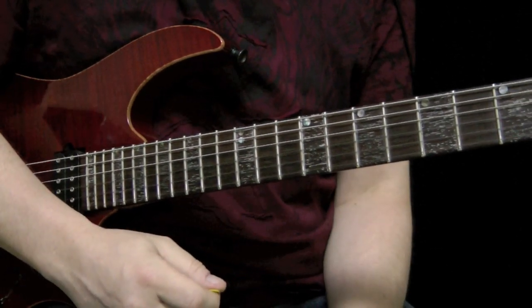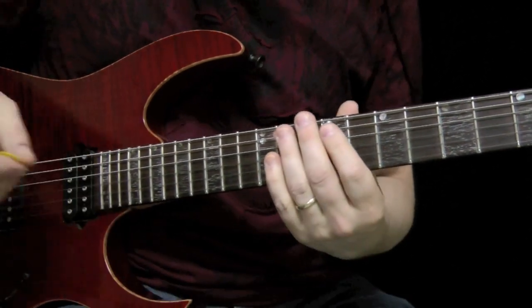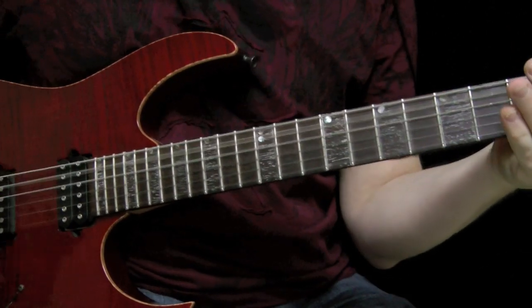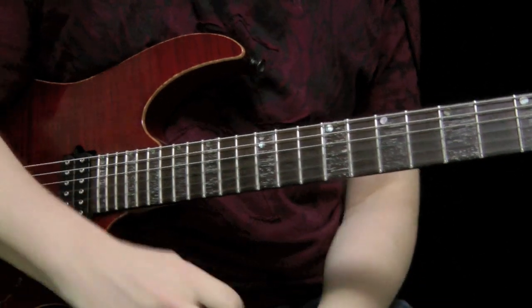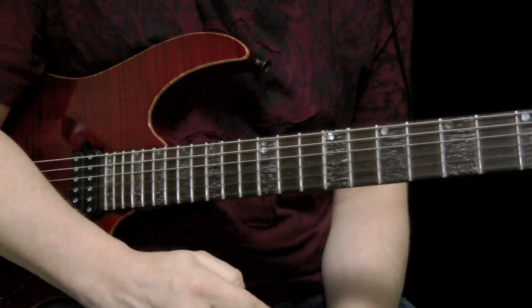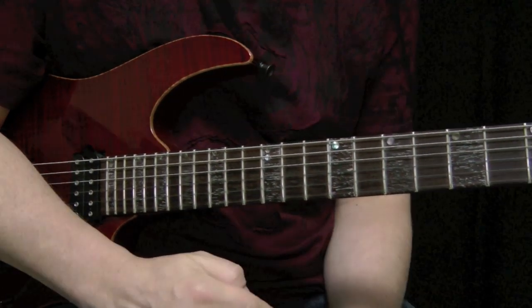Of course, you've got to give it the big rock ending, and so now I'll play it up to speed. I hope that explains that, and we will be back with more lessons at basementrockstar.com.